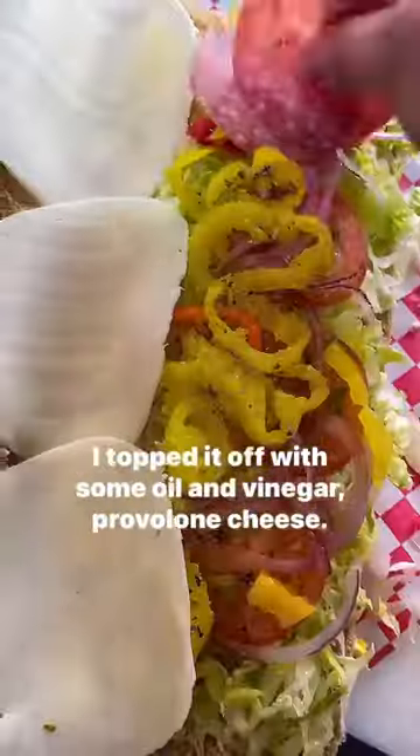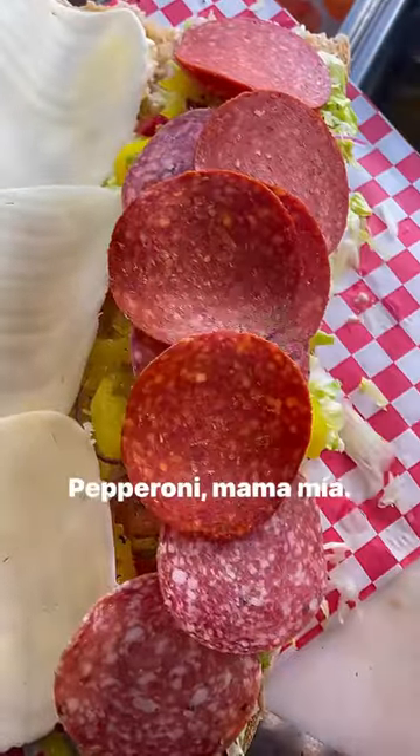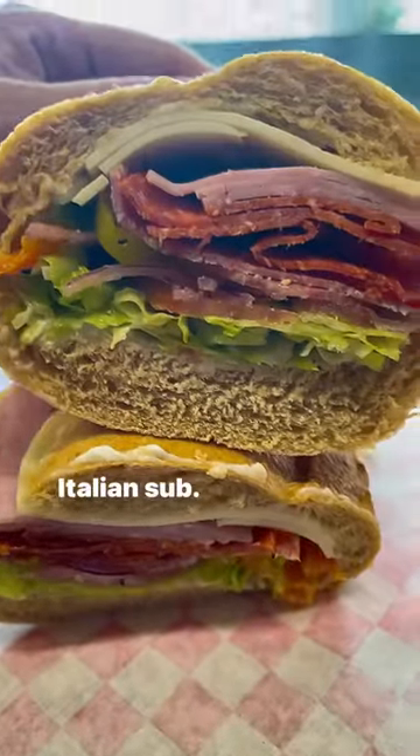I topped it off with some oil and vinegar, provolone cheese. Let's start with the salami. How you doing? Pepperoni. And then forget about it — the capicola. Italian sub. Enjoy.